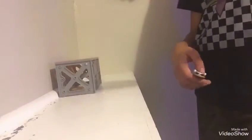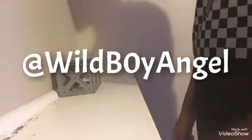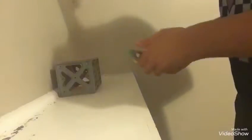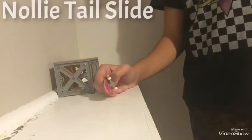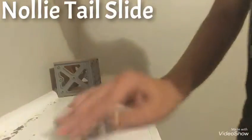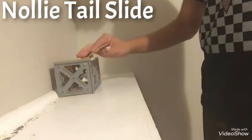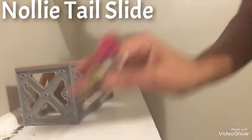If you want to see more fingerboard videos, find me on Instagram — my Instagram will be on the screen. The last trick is the nollie tail slide, shown on screen right now. The nollie tail slide is a normal tail slide except you're doing it backwards nollie — you do the tail slide and turn back out.